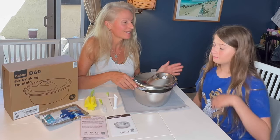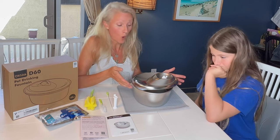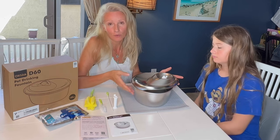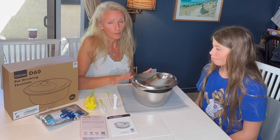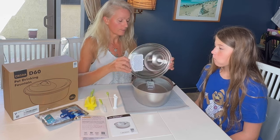Hi, my name is Amy and this is my daughter. We just got this great new water bowl for our pets — it's going to be for our dog and our cat; they share the same bowl and they both like it. It's stainless steel, hypoallergenic, and easy to clean. I love that it's just simple pieces.